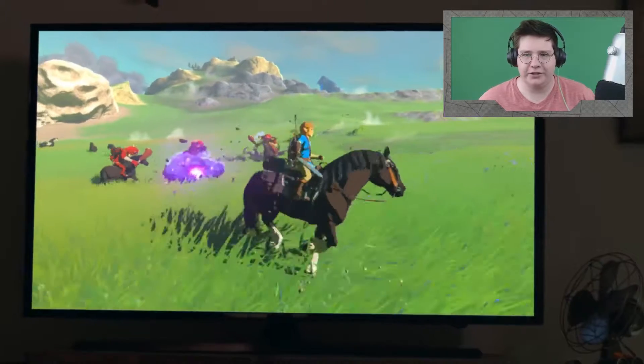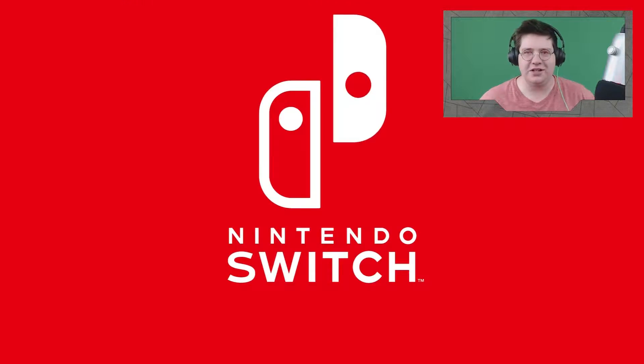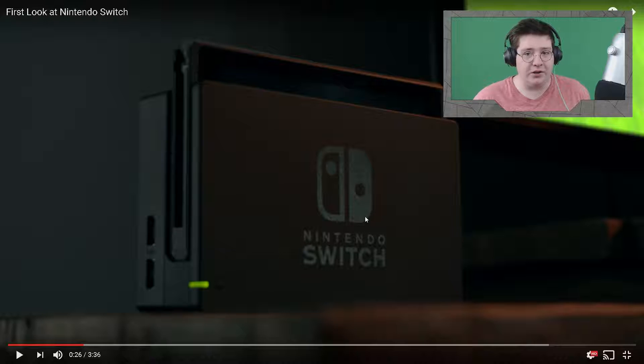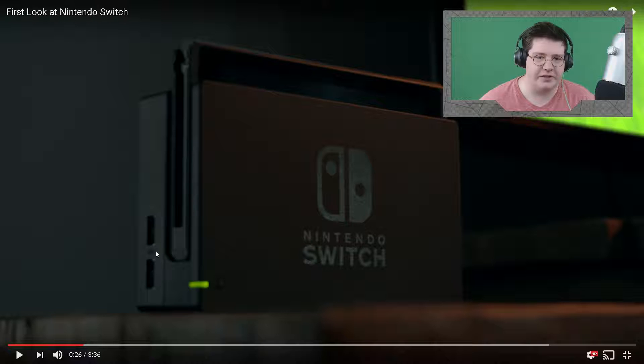It looks pretty good — I gotta say it looks really good. So the first thing we see: I like the logo. I can't tell if it's like a faded design or if it's just really shiny and the light is coming off of it. Either way it's a really nice logo. And these ports are what really interest me. I'm not exactly sure what these are — they almost look like they could possibly be HDMIs, but there's no way they'd put HDMIs on the side. Maybe they're USB buses, or maybe there's a special cable to charge Nintendo things, or maybe it's an add-on port. I don't know, I just thought that was pretty interesting.